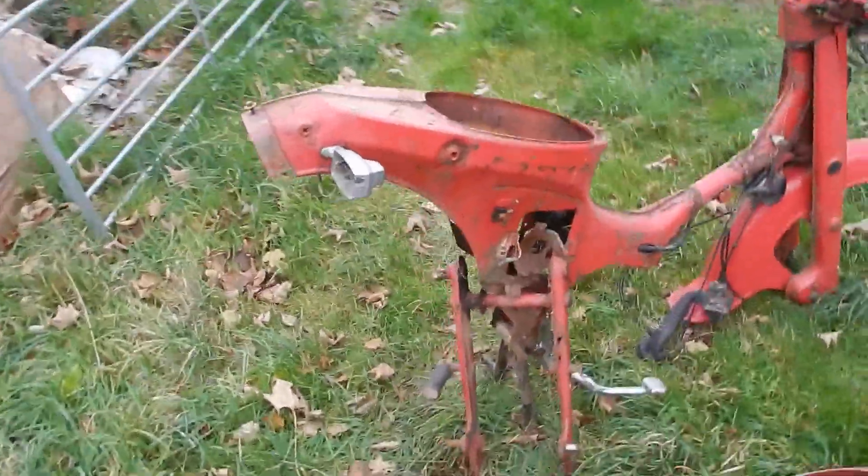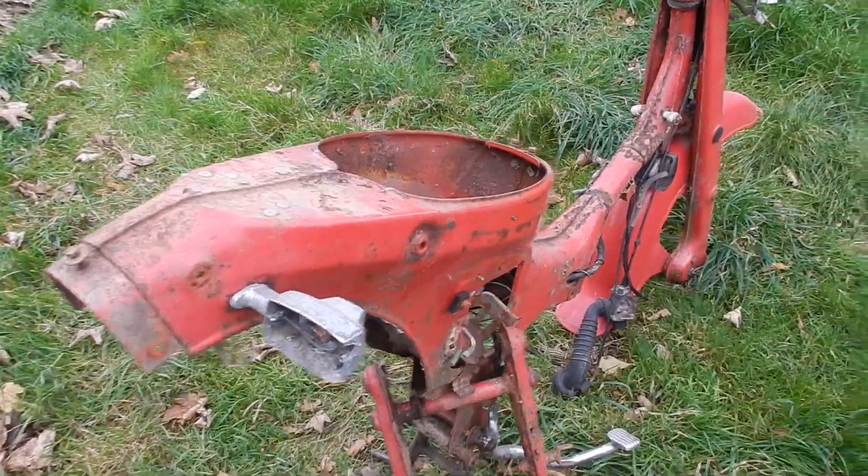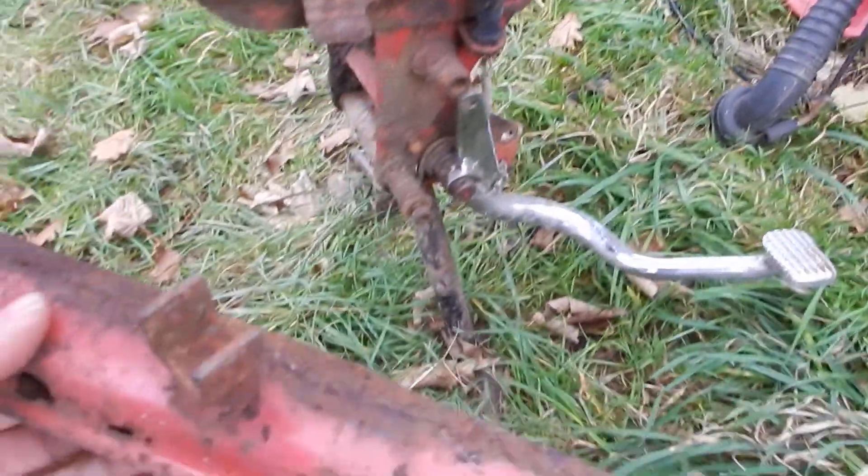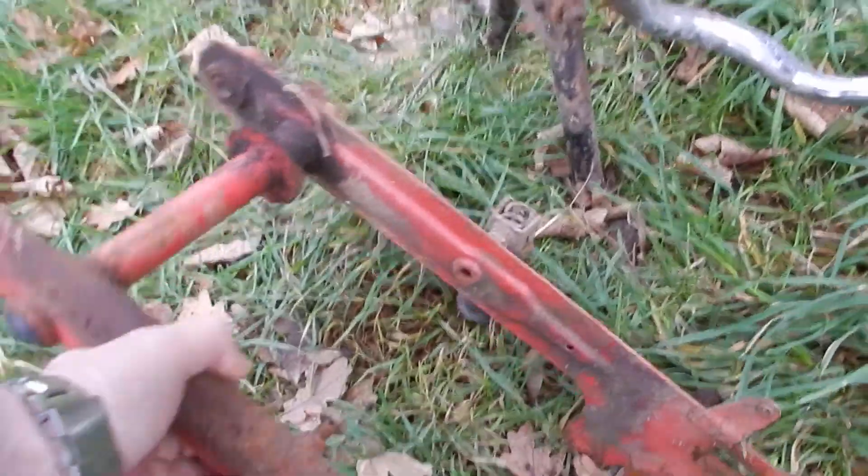Moving on to the second bike, which is also included in the sale. There are a few bits left on it that are probably quite good and could be used. I'm not sure if this swinging arm could be used, because the one on the other bike is a bit rotten.